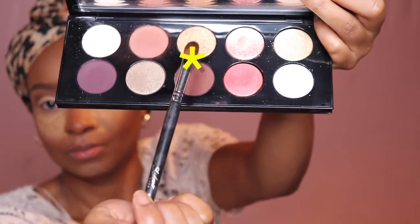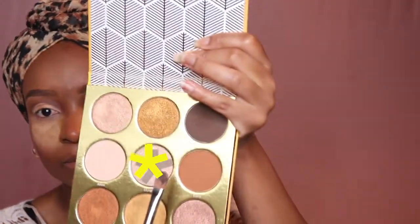I'm gonna go in with a shimmer shade from Pat McGrath and put it in the middle of my eyelid — her shimmers are amazing. I want to apply it in a tap-tap motion. Then I'm gonna go in with another shimmer color and put it in the inner corner, packing it on and blending it into the other color.